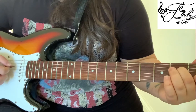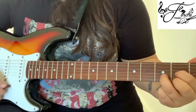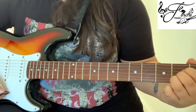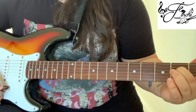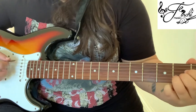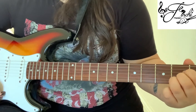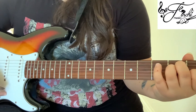So for part A we need C, G, D and A, and they're all worth two counts each. So it's C, 2, G, 2, D, 2, A, 2. And then we play E, and that's for three counts: E, 2, 3.